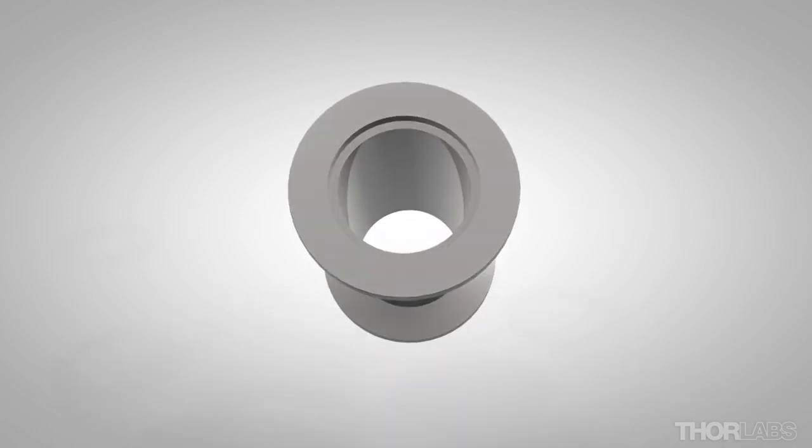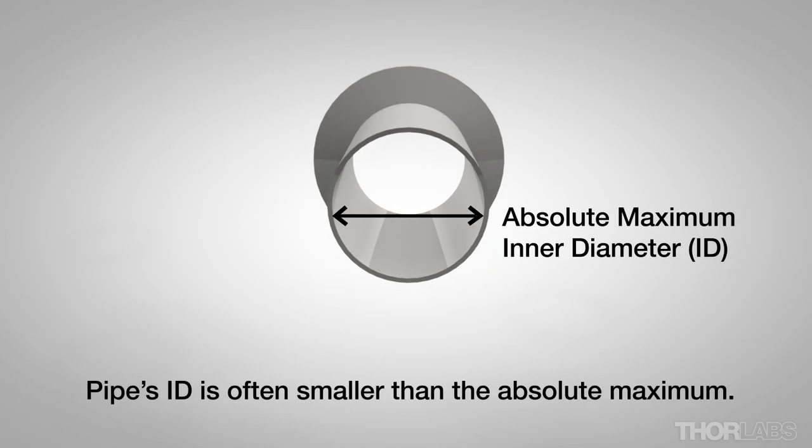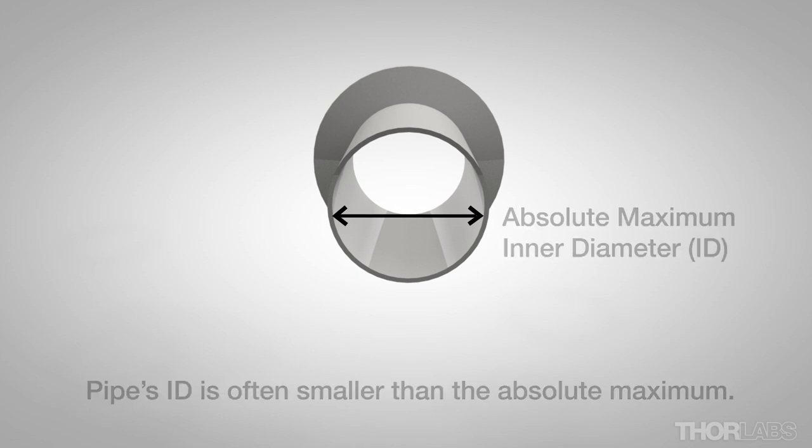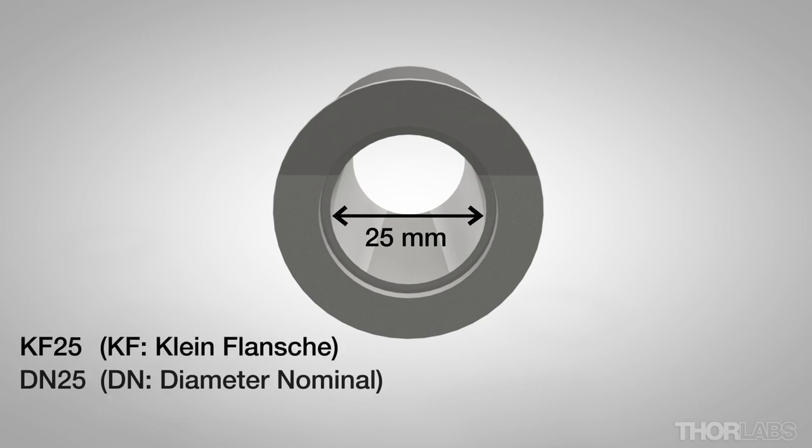Flange sizes are standardized. The size is determined by the inner diameter of the largest pipe that can be welded to the flange. In this case the flange size is 25 millimeters, described as KF 25, DN 25, or NW 25. DN stands for diameter nominal, and NW stands for the same thing in German.